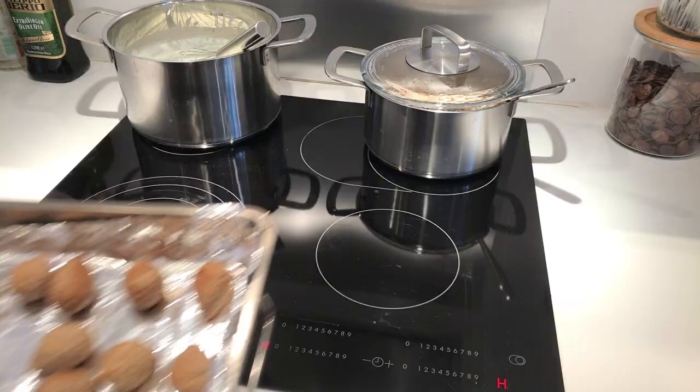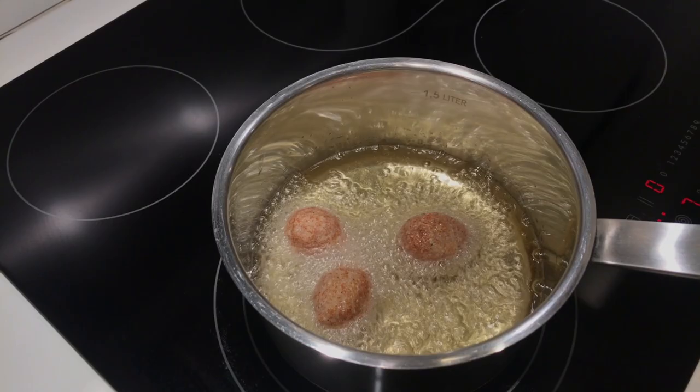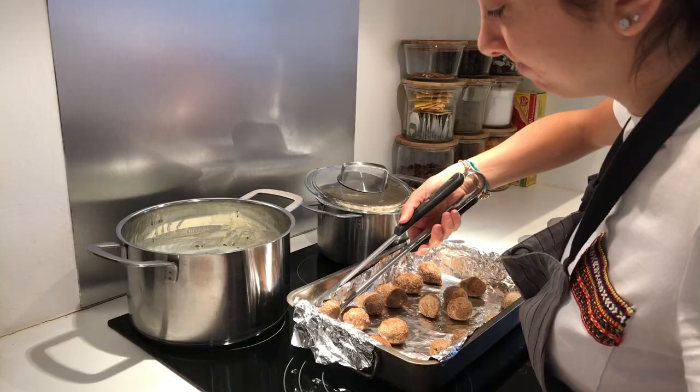Now for the kibbeh. Bake the kibbeh for about 15 minutes or until they turn golden brown. You can also fry them and they will be tastier, but baking is much easier and mess-free — it's up to you. Drop them gently in the leban and you're ready to serve.